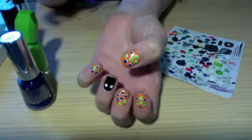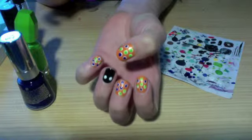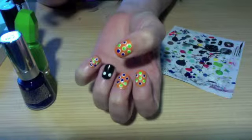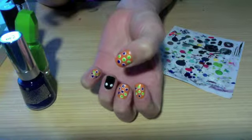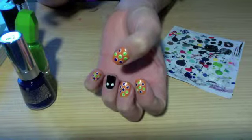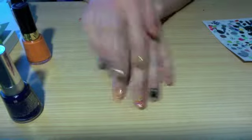For the irises of the eyeballs I made smaller blue and green dots over the white dots in a random order by not pushing down as hard with the bobby pin. It's okay if your colored dot is not in the center of the white dot as long as there is some white showing. And here's the finished look! For the pupils I did the exact same thing as for the irises but with black polish and pushed down barely at all with the bobby pin.